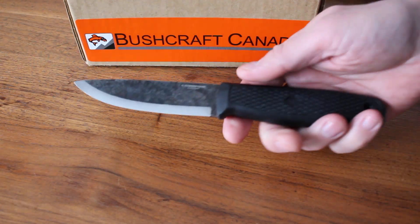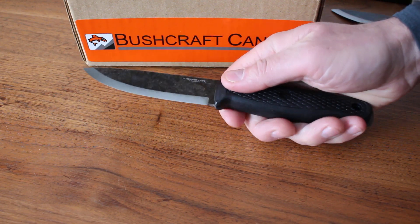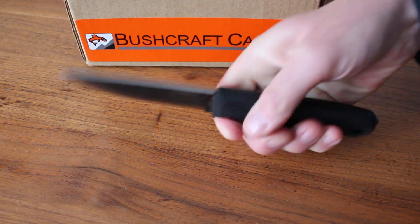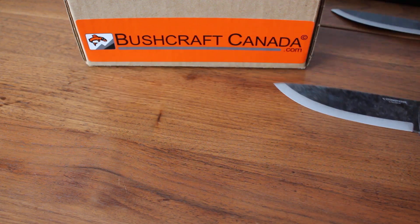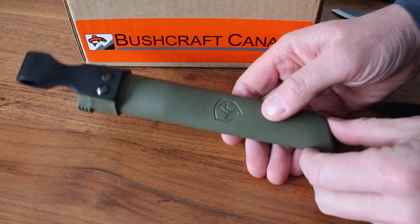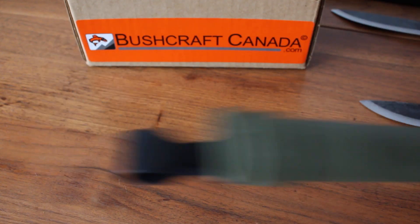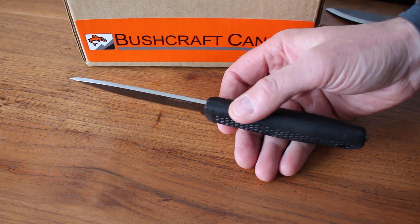A great value bushcraft knife — excellent for the money. Available in green handle or black. It feels very controllable and you can do push cuts very well. It does come with a sheath — very plain, but that suits the knife. It's a reversible polypropylene sheath, very simple, straightforward friction fit.